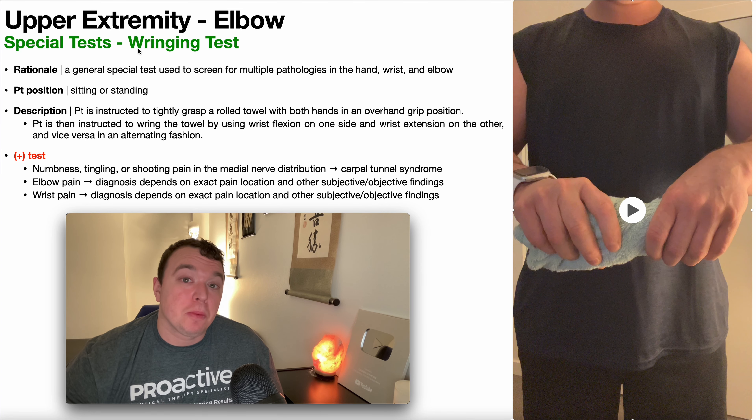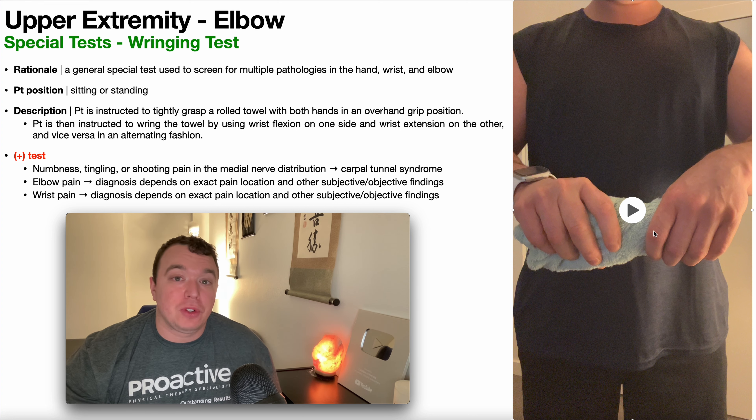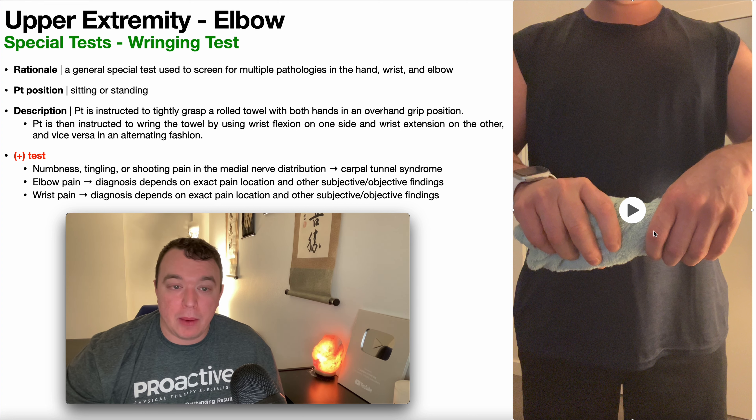So to understand this, let's go into the special test right now. To perform the wringing test, the patient is going to be positioned either in sitting or standing as you see over here, and you're going to need one of two things: either a rolled towel like this, or if you have a flex bar in your clinic, you can also use one of those.